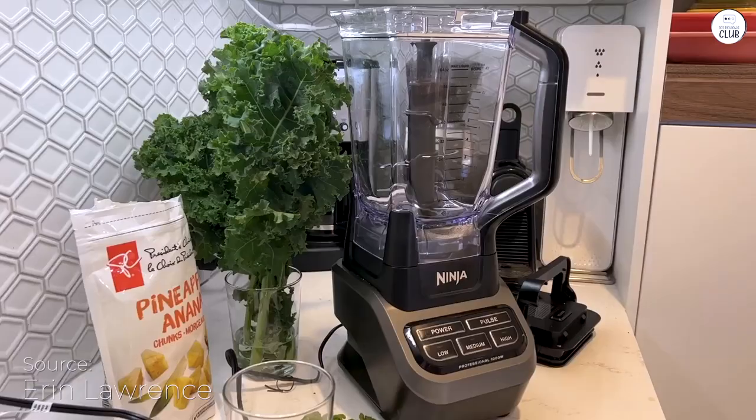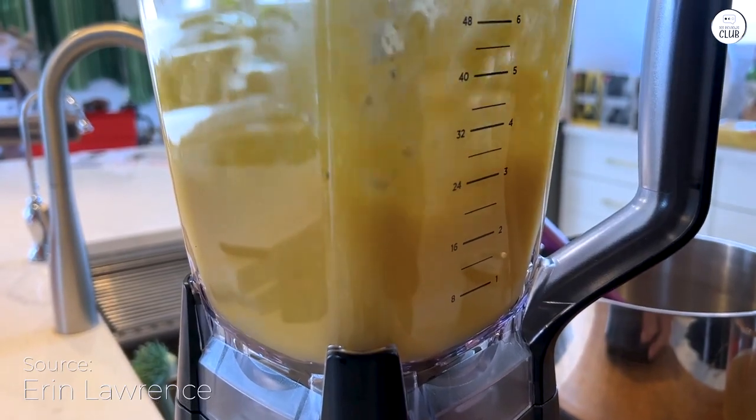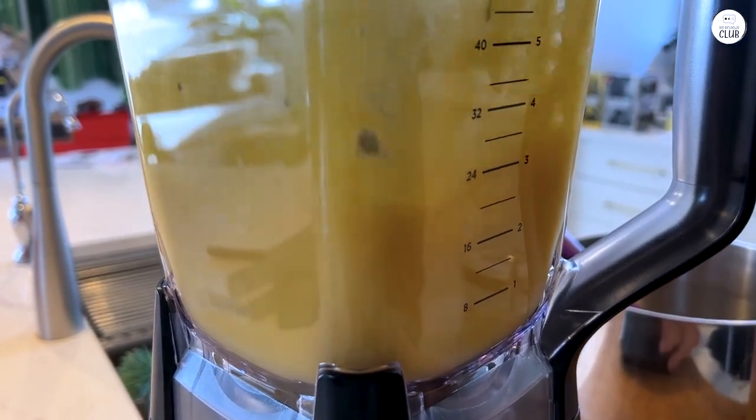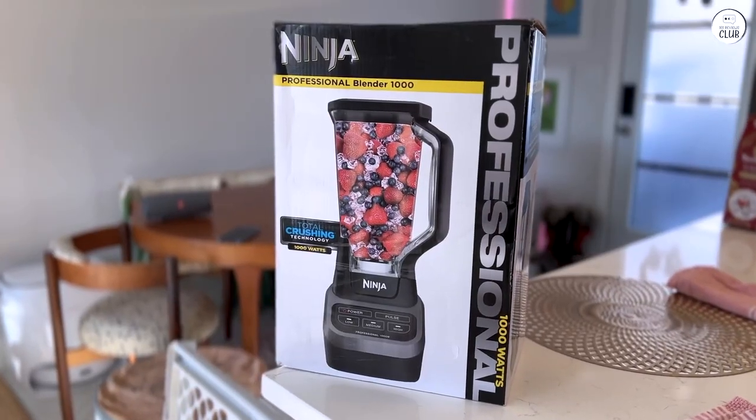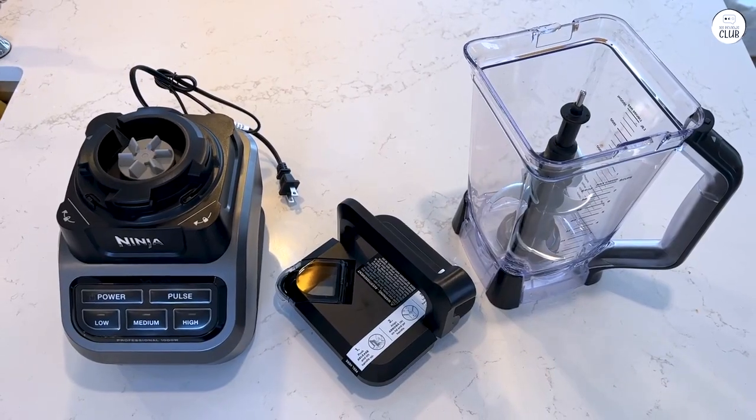I've been using the Ninja Professional Blender, and it's been working really well. The 1,000-watt power is great, especially for crushing ice quickly. It turns ice into a snow-like texture in just a few seconds, perfect for frozen drinks and smoothies.